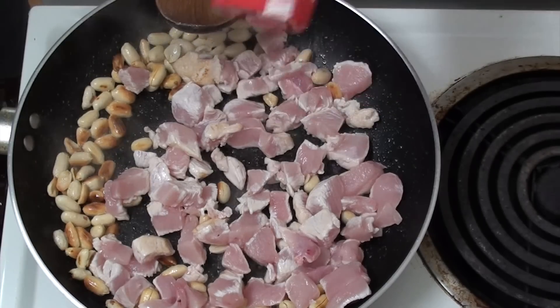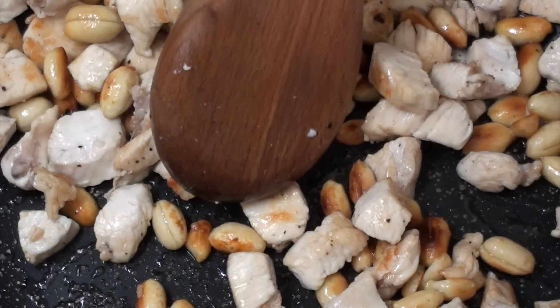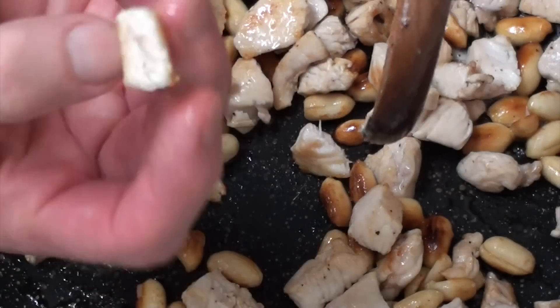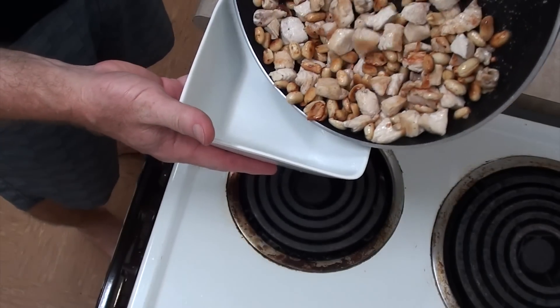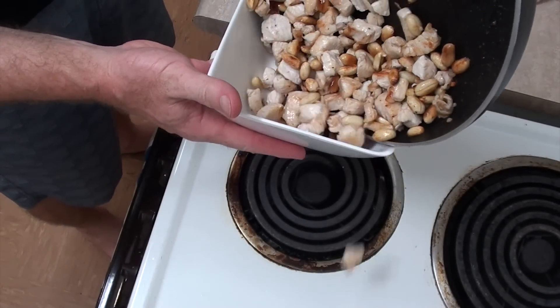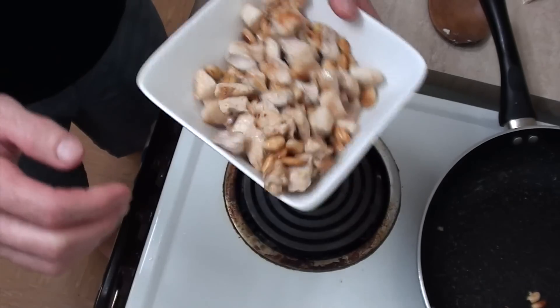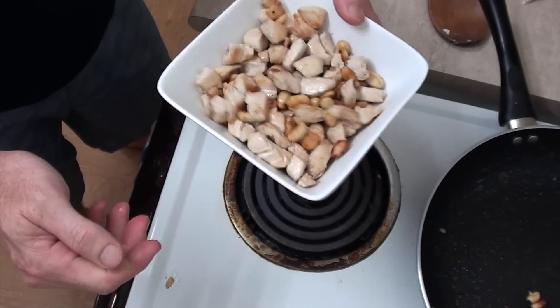You might want to add a bit of salt and pepper to that. Let's just see if the chicken's cooked all the way through. Yeah, it is! Fantastic. So we'll take it off the heat and put it into a bowl, because we actually want this to cool down. You might even want to put this in the fridge or freezer — just so it cools down quite a bit.